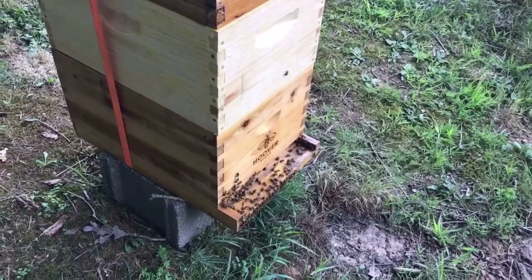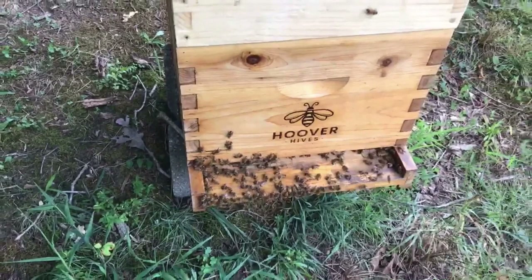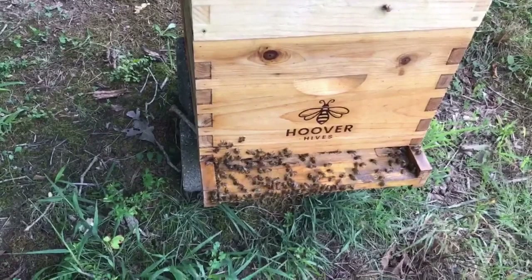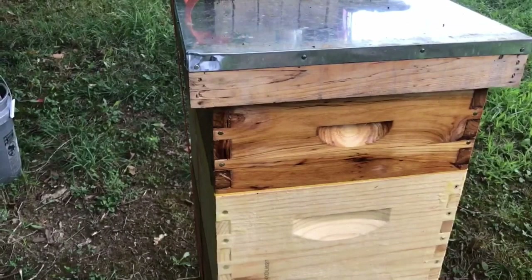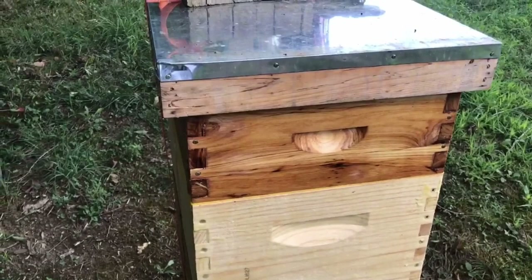Hey YouTube, it's ECP. I know how some of you love these bee videos. We're going to check on the swarm hive — yes, the swarm hive we caught early spring from the neighbor, the one we gave the new Georgia Queen to. We're going to check it out, see if they're working on the honey super or not. If they're not building on the foundations, we're going to remove the queen excluder to hopefully help them start working on those frames.